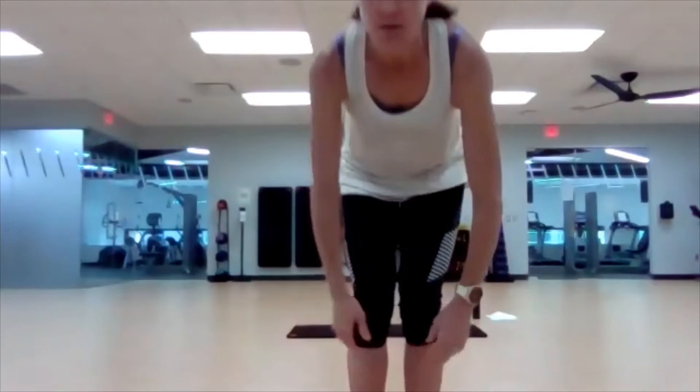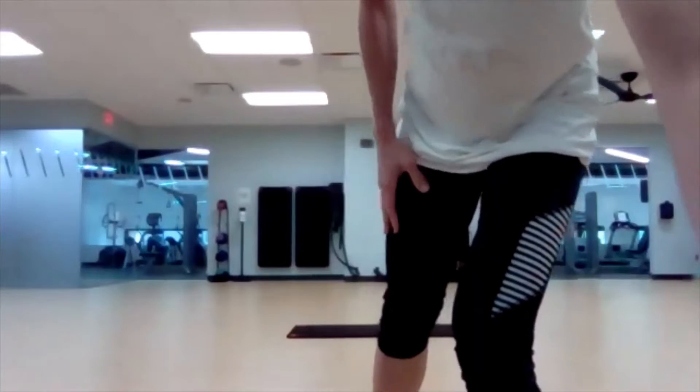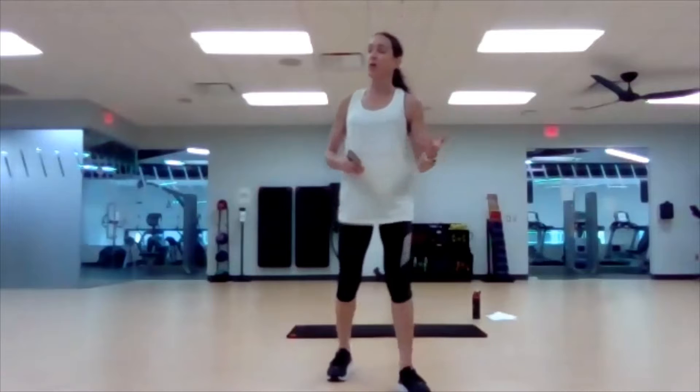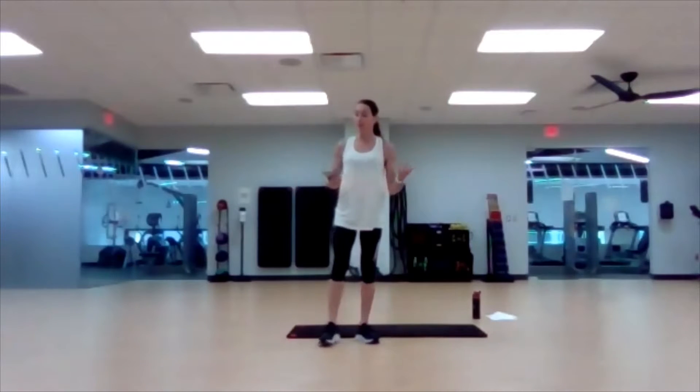I'll head back to the mat. Today all you'll need is your own body weight, a mat if you have one — carpeting is fine too, there's a little bit of softness. Make sure you have a towel and some water, and we will begin.